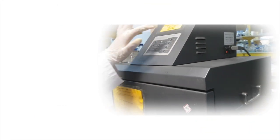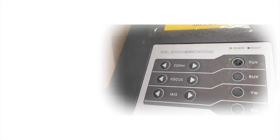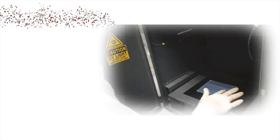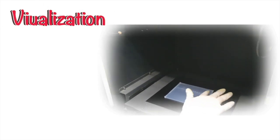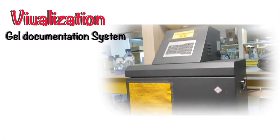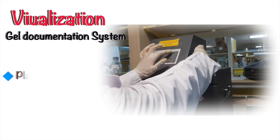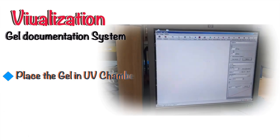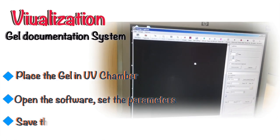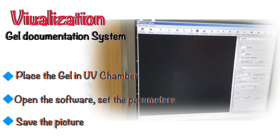We can also visualize the gel on the gel documentation system. The gel documentation system is a computer-based system which allows us to visualize the gel using software. Open the lid of the UV box and place the gel inside. Close the lid and turn on the UV. Open the software file to visualize the gel, then set the level of sharpness and brightness to obtain a clear image.